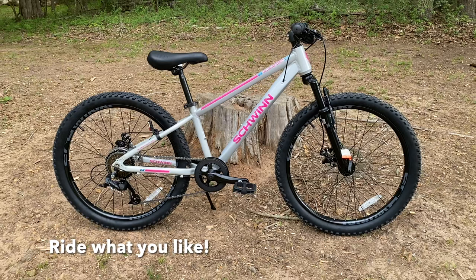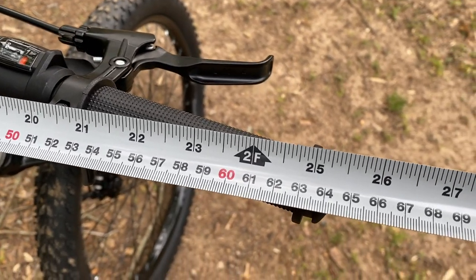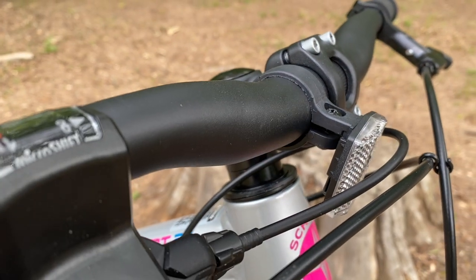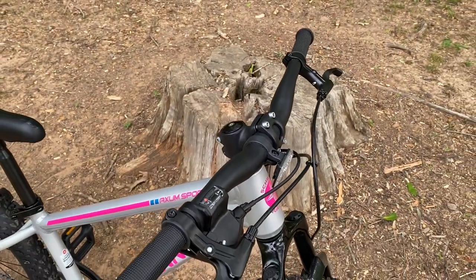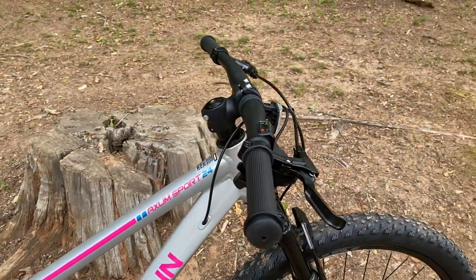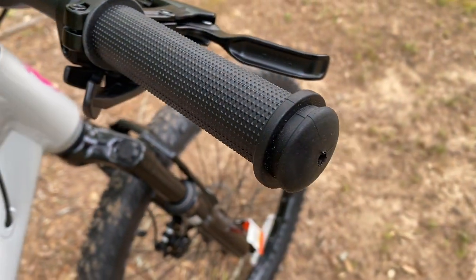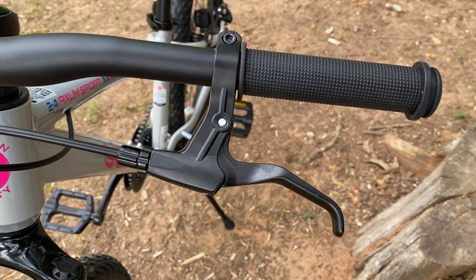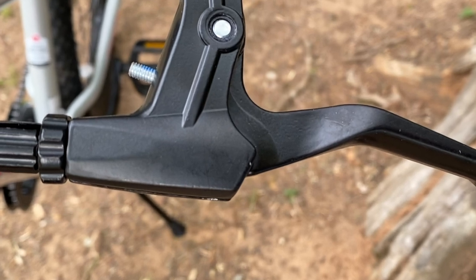The real question is how does this stack up? Is it a true Axum, just smaller? The components will tell us. Starting at the bars, these are wide — 640 millimeters grip end to grip end, mountain bike beefy, just like the Axum siblings, with a 31.8 millimeter bar diameter. The grips are not lock-on, just rubber slip-ons. The brake levers for the mechanical disc brakes are scaled to the size of this bike — smaller than usual, but they are metal levers.